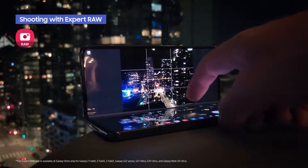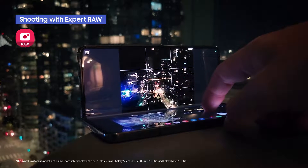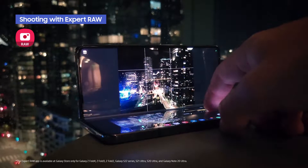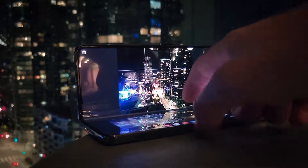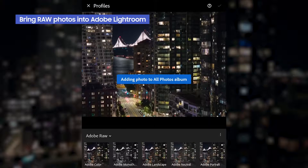Now let's take a look at the Galaxy Z Fold 4. I used the Expert Raw app to shoot this composition — the Bay Bridge and the city — with the telephoto lens, using the same techniques and settings as the previous images. Now I'm going to go ahead and bring that image from the Expert Raw app into Lightroom.